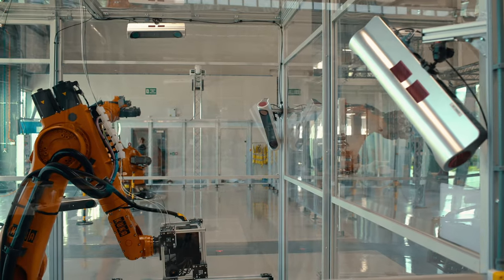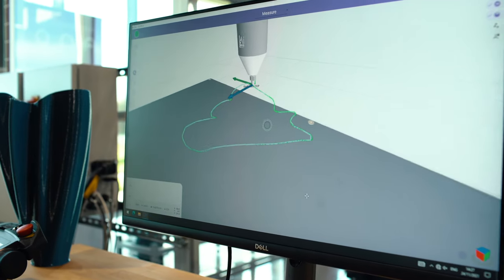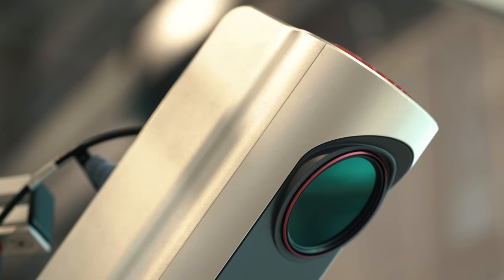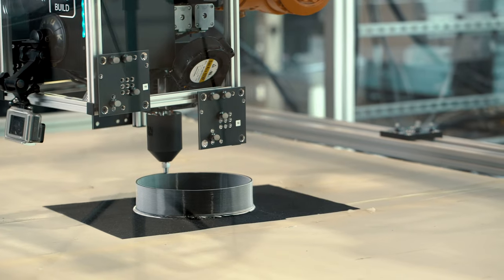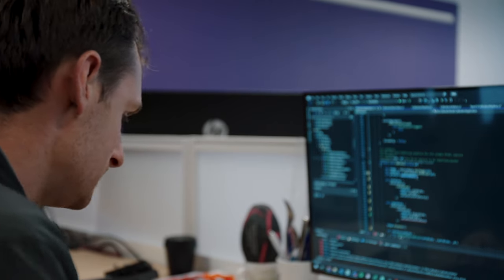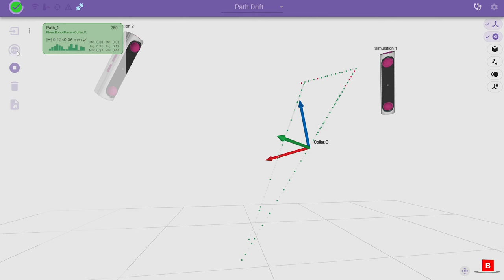The Iona system consists of both hardware and software. The hardware is the series of nodes, the controller, the targeting — everything that's required to capture the data. The Iona system also consists of our software, our Aura platform. Aura is used to collect the data and also perform analysis before feeding that data back into the system.